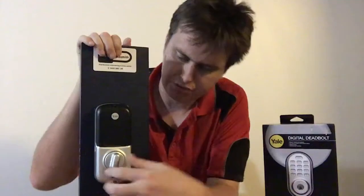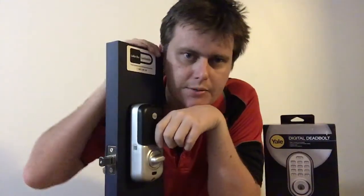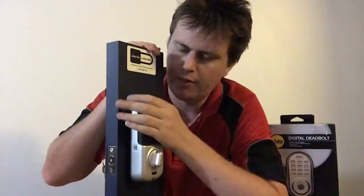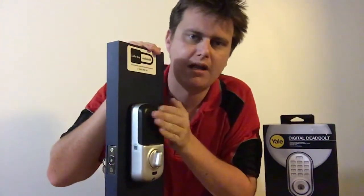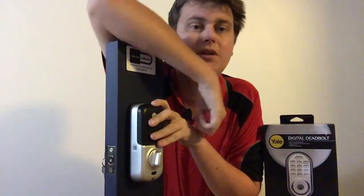I'll show you the back side of it too. It just has a little turn knob on the back which throws the bolt and retracts it. The batteries are underneath this black cover — it takes four double-A batteries.